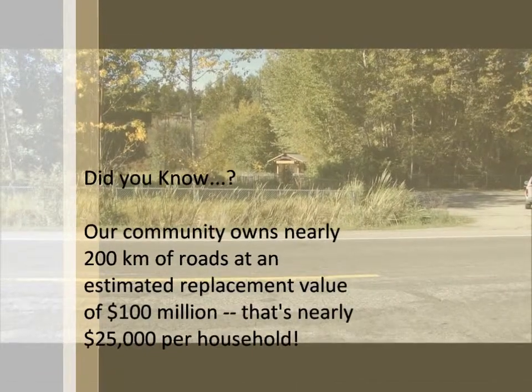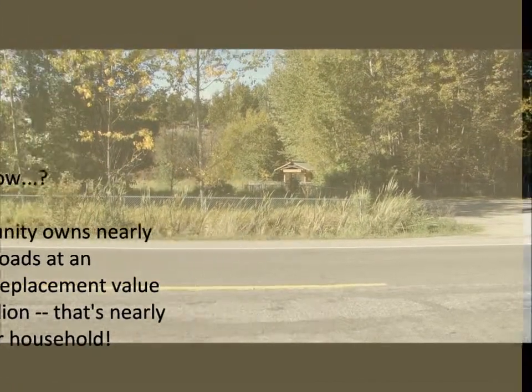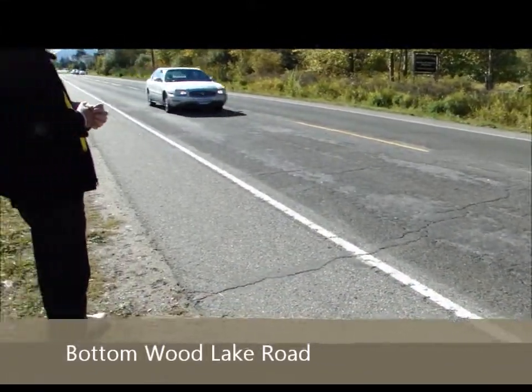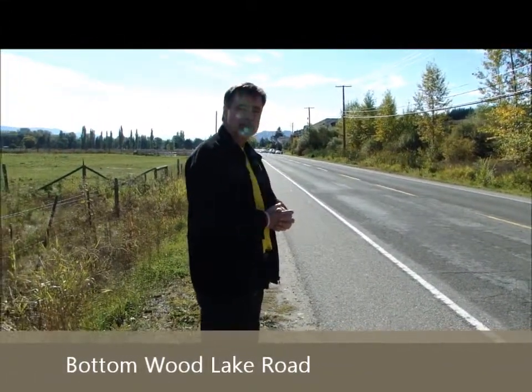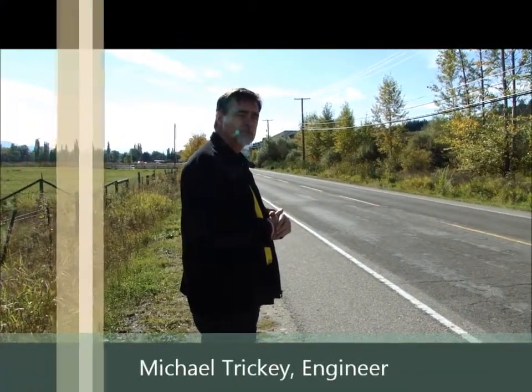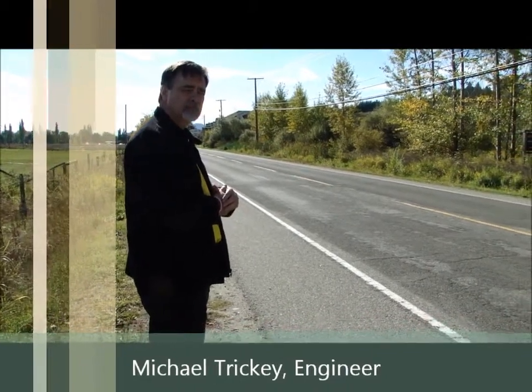I'm here today next to the Nature Preserve on Bottomwood Lake Road, and I have with me Michael Trickey, professional engineer, former head of Ontario Highways Maintenance. Michael, can you tell me a little bit about what's happening with the road here?